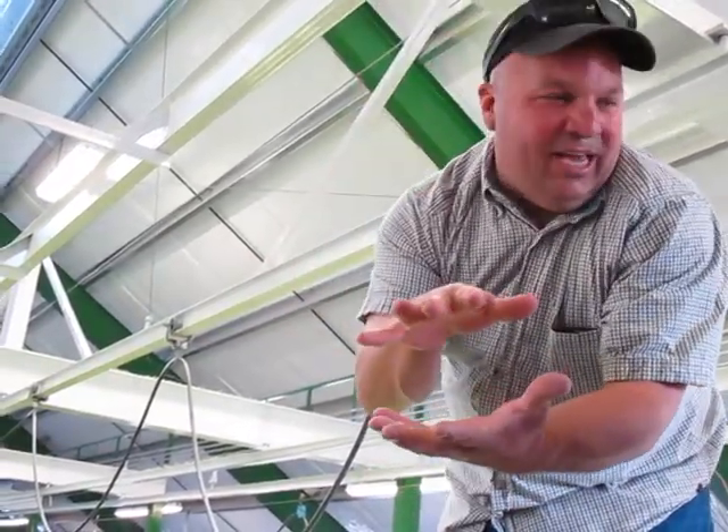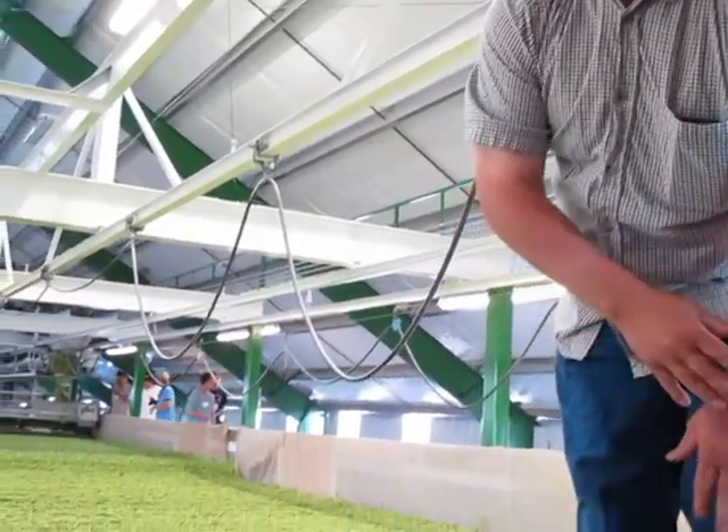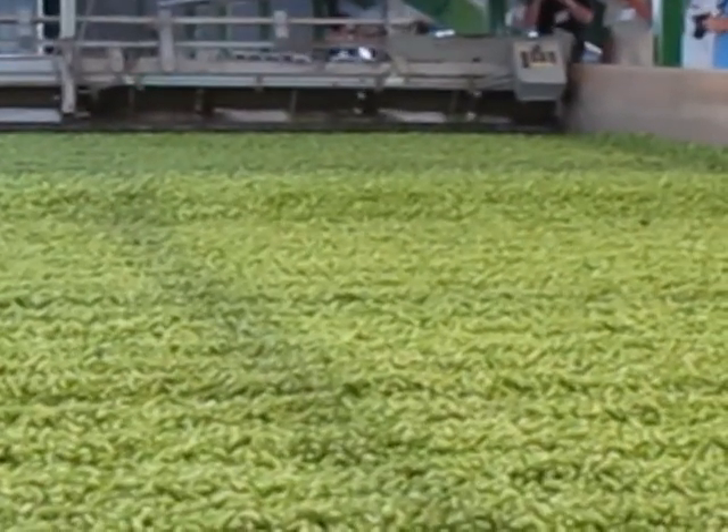They just continually shrink if you take the moisture out of them and they just sink down. So if on our farm we're doing Willamette, we might lay it at 36 inches and it'll come off at about 28 inches. So it just shrinks that much.